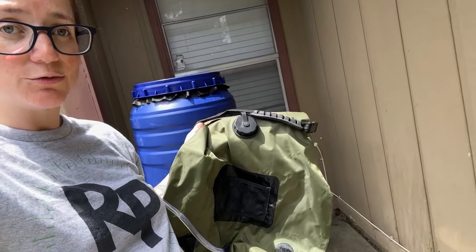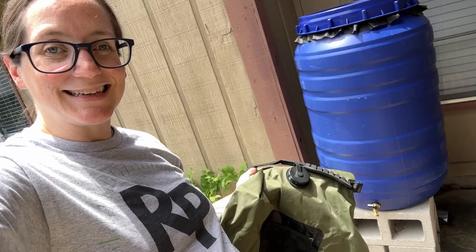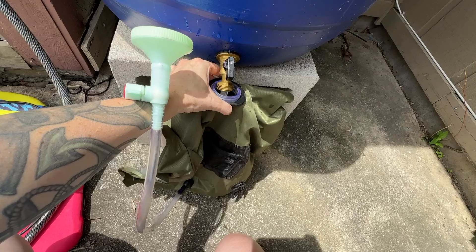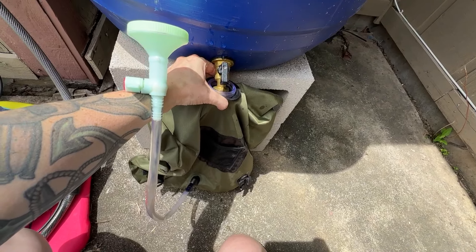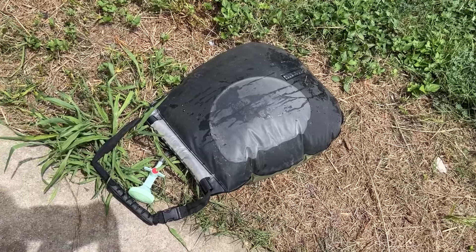I am going to fill it with my rainwater because I can — it's been raining a lot and I need to use it. Just fill it up. It is a very hot day today, so this should heat up pretty fast.